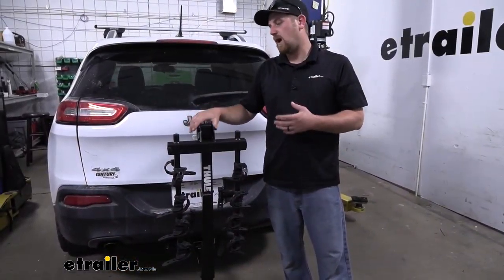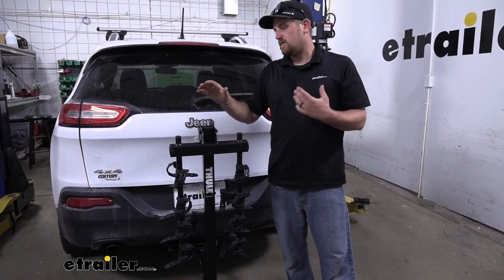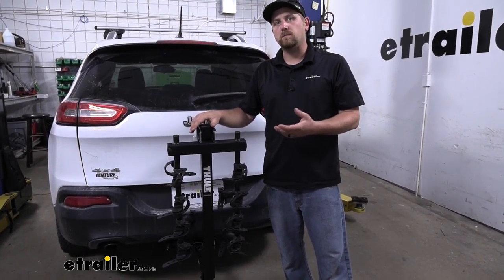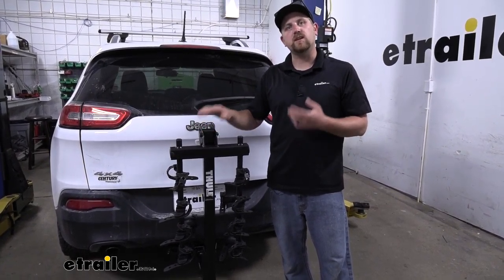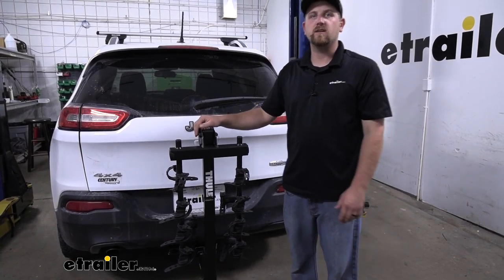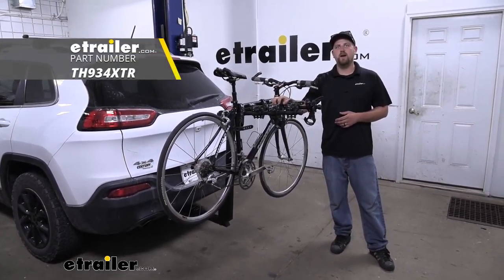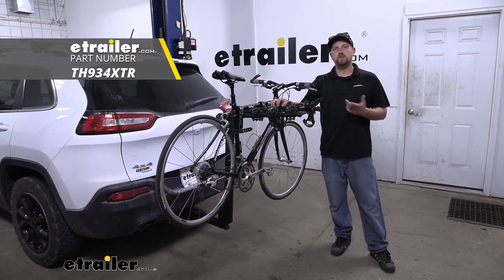At the end of the day, a really popular bike rack, and I can see why. Very easy to use, very functional, and well-built. And just like most accessories that you put on a Jeep, I think this one is going to look great on the back of the Cherokee. And that'll finish up our look at the Thule Hitching Post Pro Bike Rack on our 2015 Jeep Cherokee.